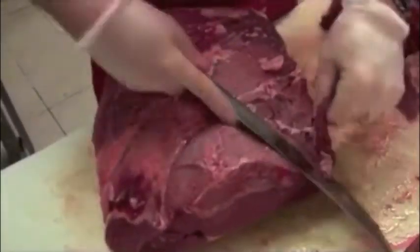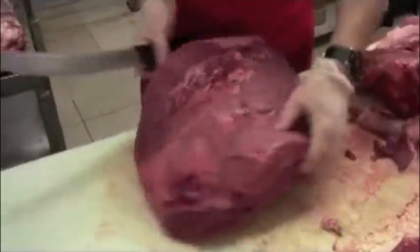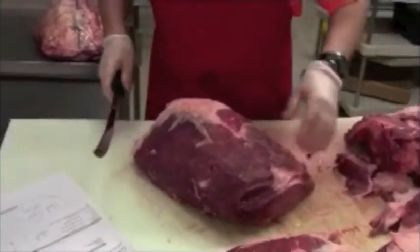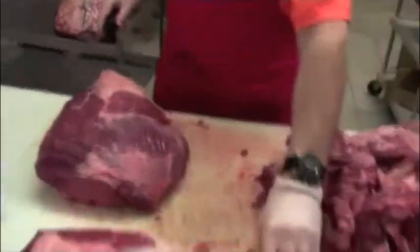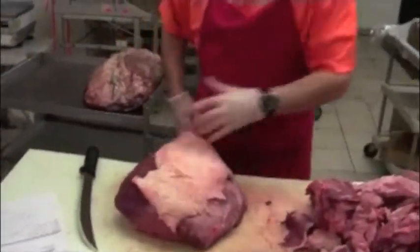We're going to take it out of the round. Then we're going to remove some of the silver skin. We have a semi-perfect round. We're going to take a nice little piece of fat and put it on there for the customer and tie it.